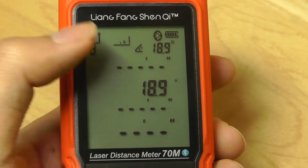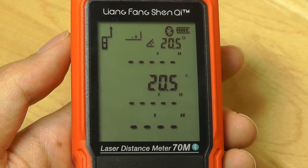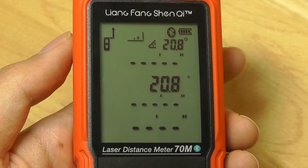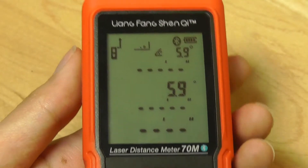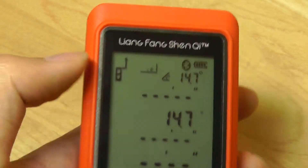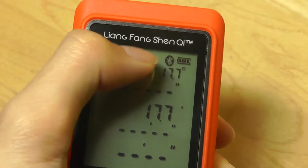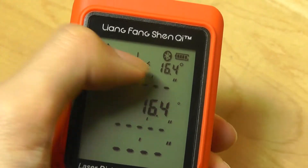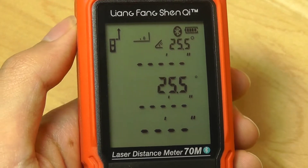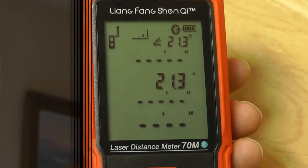Here's the indirect measurement mode — we see the triangle start to flash. If you want to measure the height of a really tall object like a tower or building, it can be difficult to do that directly because there's no ceiling to stop the measurement from. So you use the Pythagorean theorem: first measure from your point to the top peak of the building, then measure from your point to the base, and it automatically calculates the height.